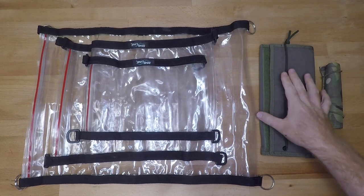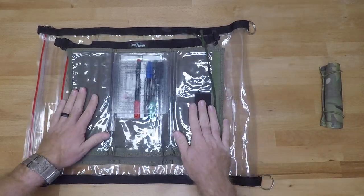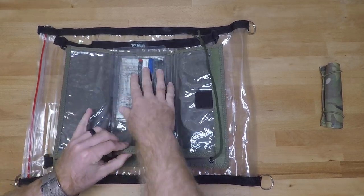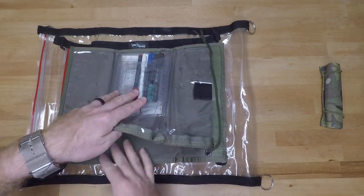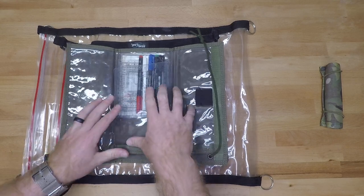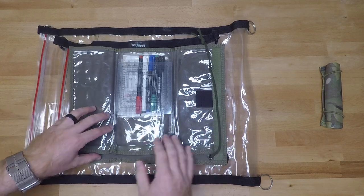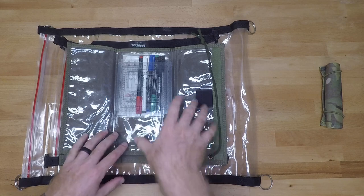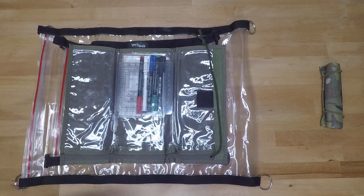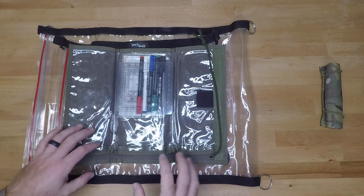Moving on, we have the Ranger Joe's map case. This is a pretty simple map case — it's just a tri-fold that opens right up. You do have a pocket on the back side, so you have the ability to put documents or mission information on the back, or throw extra maps in the back and have a specific map or documents on the front side. Because of the tri-fold, you can put the map on two sides and then put documents on the other side. If you get little baseball cards like a lot of people get for mission sets, this thing is awesome for that.